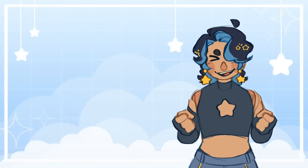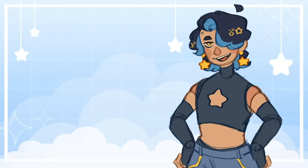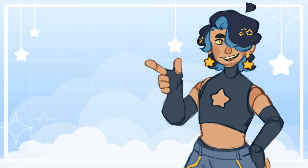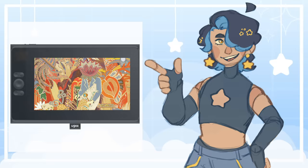But before we get into the redesigns, I have to tell you about this video's partner. Inkyo, three partner videos in a row? I promise this is the last one for a while.